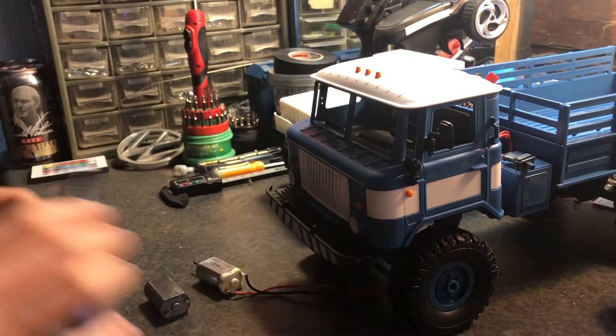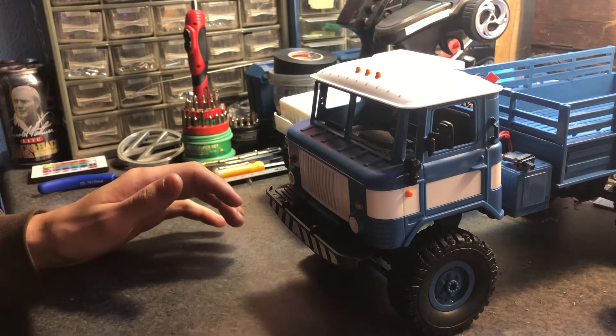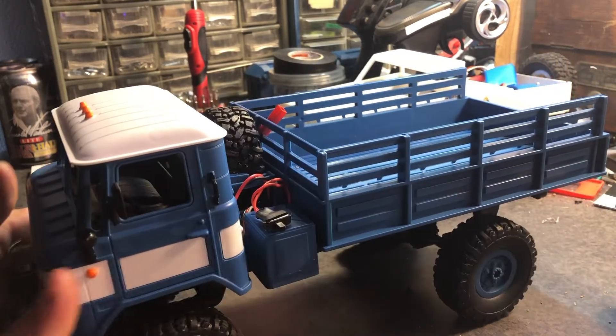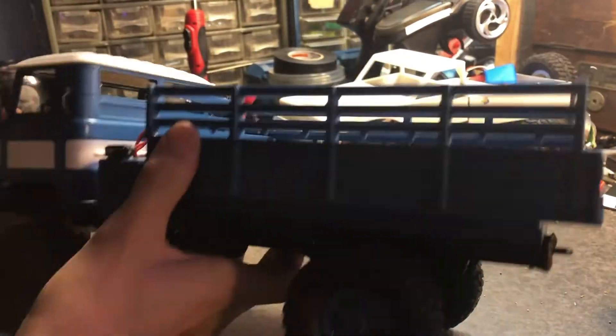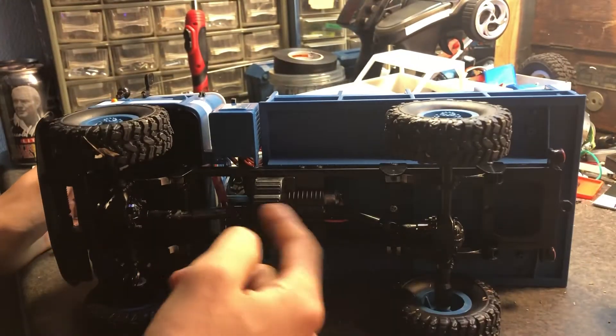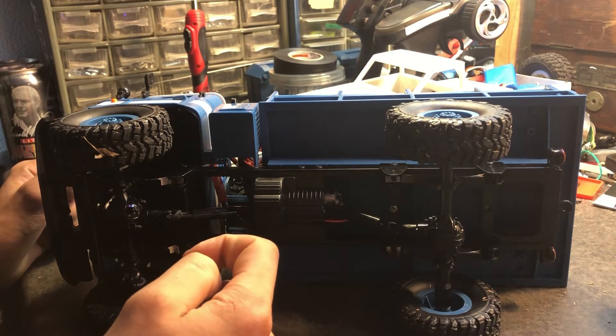So I just got this kit — I didn't make a video assembling it because there are tons of videos online of people assembling these. I don't need to make another one. I have it stocked right now. WPL has definitely upgraded in their driveshaft department; it is significantly better.